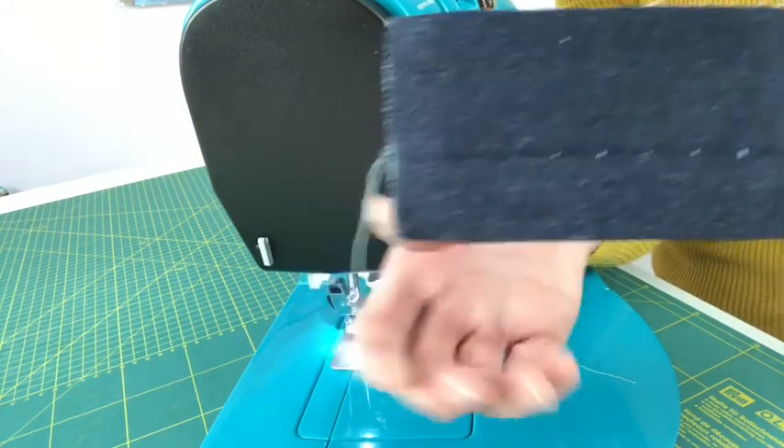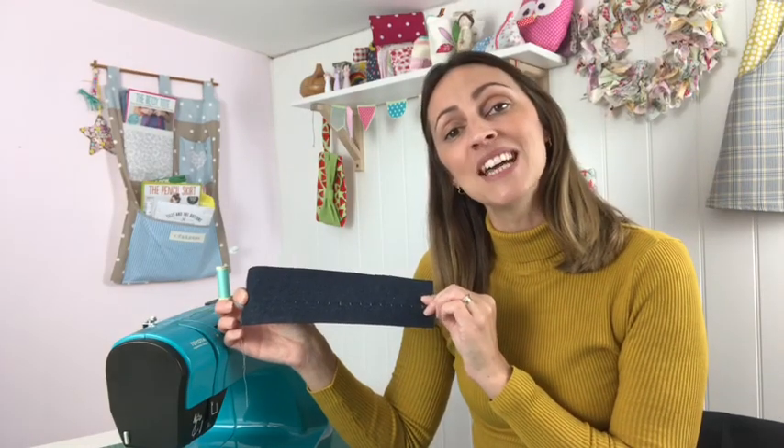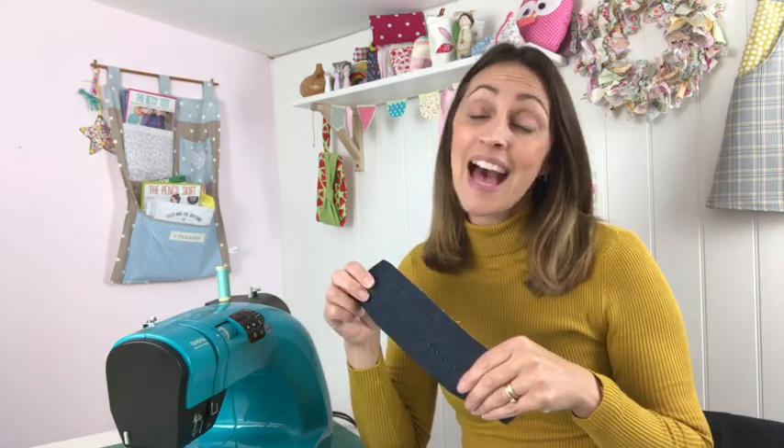So that's how to use your blind hem foot. I hope this tutorial helps you delve into your sewing kit, look at what new feet you've got that you've never used before, and see if they can improve your sewing and make your sewing life much easier — maybe giving you some great techniques for your next project. Until next time, don't forget to subscribe, and happy sewing!